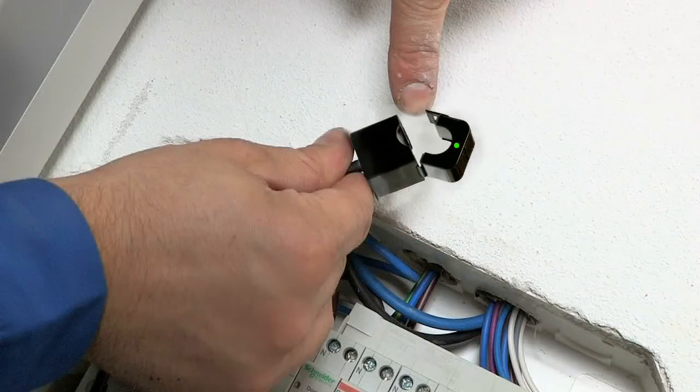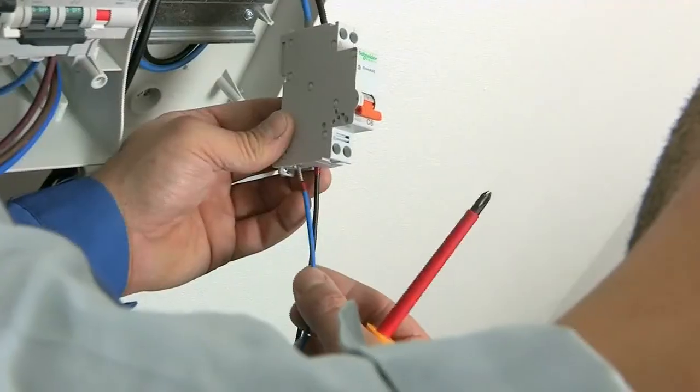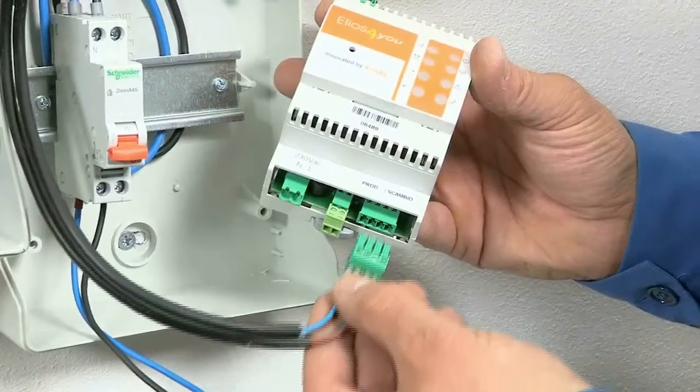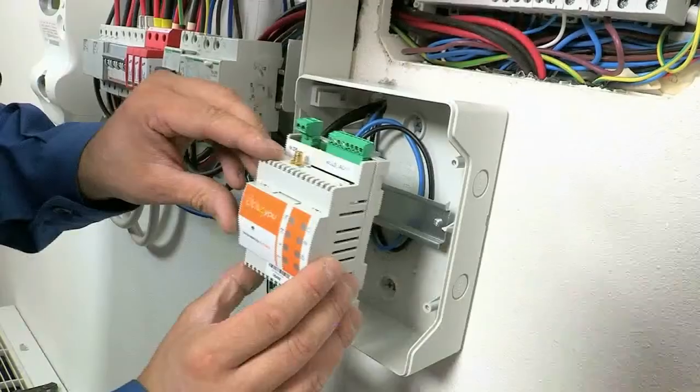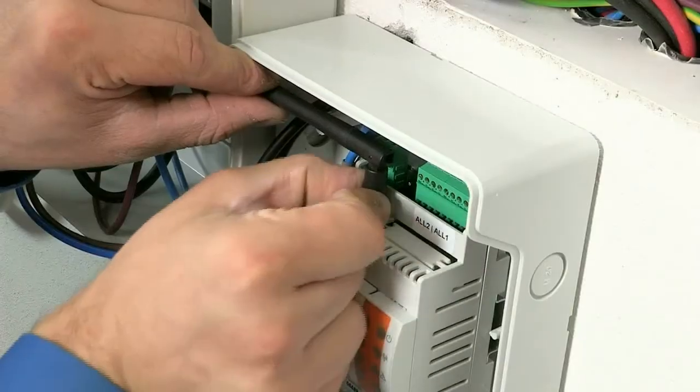Clamp the CT labeled generation over the live phase cable running from the generation meter, paying close attention to the orientation. Repeat the procedure with the mains CT. Complete the wiring to supply mains power to Elios4U and ensure the CT's terminal is secured. Mount the device and screw the antenna.